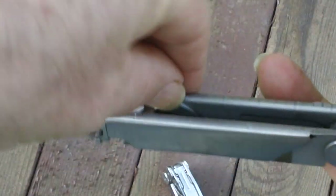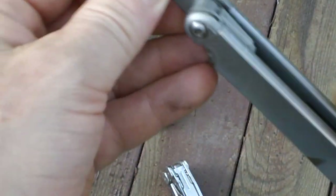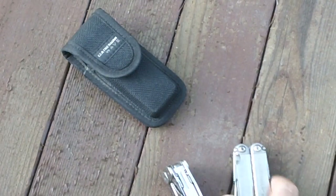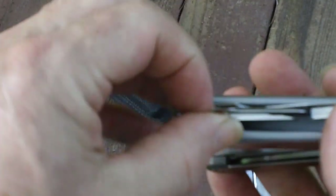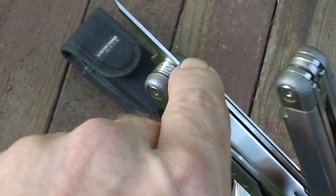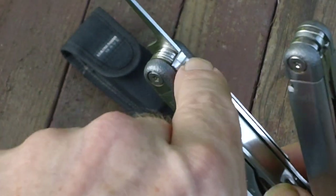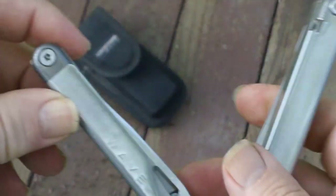They did make better locking on the inner implements, and you have a push button on the redesigned. Jumping back to the original Wave — on the inner implements, if you deploy one of these, it will snap into place. But there's not a real lock here; it's just a nick in the implement that hits a metal spring-type thing, and it very easily goes back into place.